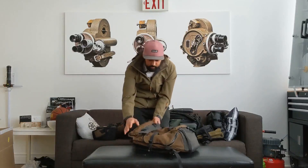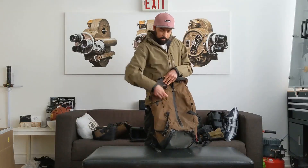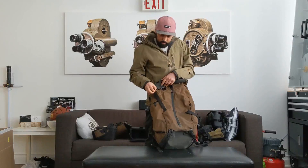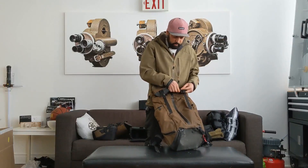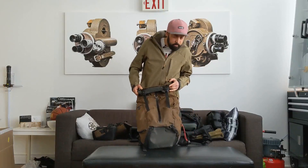I can actually fill it way up to the top, which is great. You can extend these as much as possible, so you get a bunch more expansion on it — that's really cool about this bag.